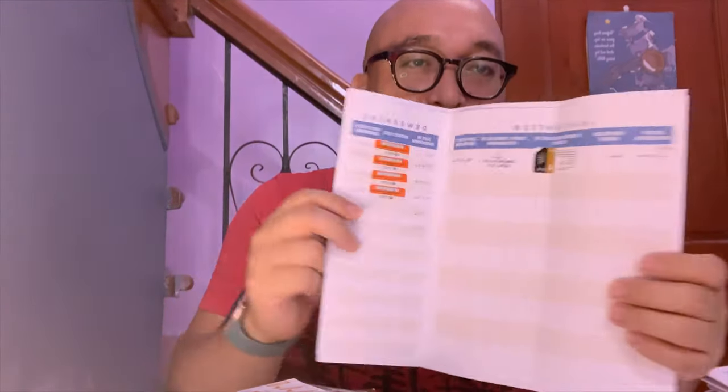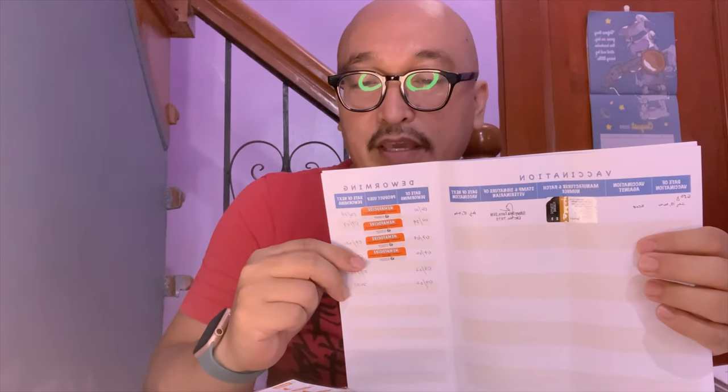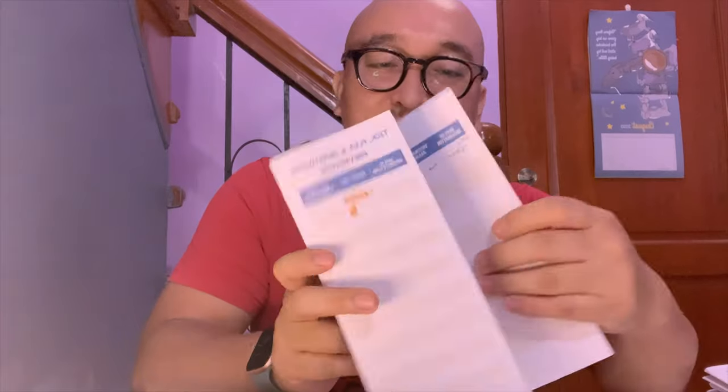Here's a sample vet record — this is actually Flappy's. The vet record contains vaccinations and deworming entries. At the back, I can note Flappy's flea and heartworm prevention. You put the sticker there and add the date to record when he received this treatment.